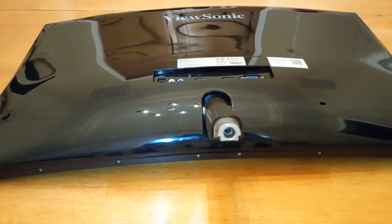In this video, I'll be showing you how to take apart the ViewSonic 2758C, 2458C, and other similar models with a built-in tilt stand, to install the VESA mount adapter.